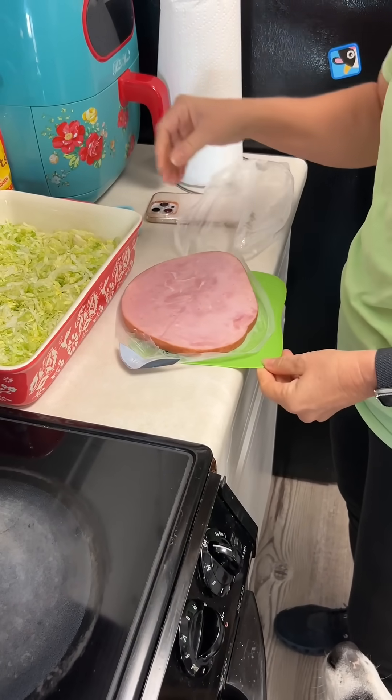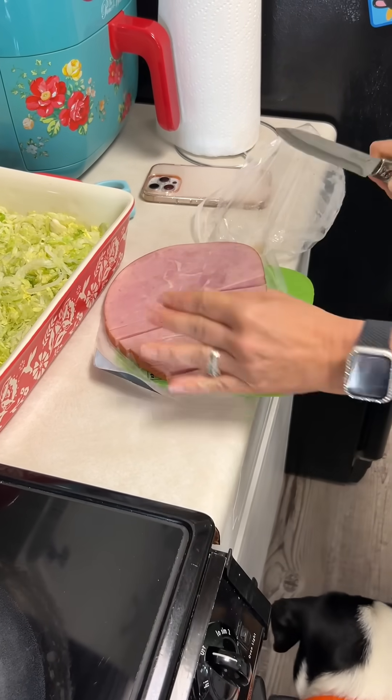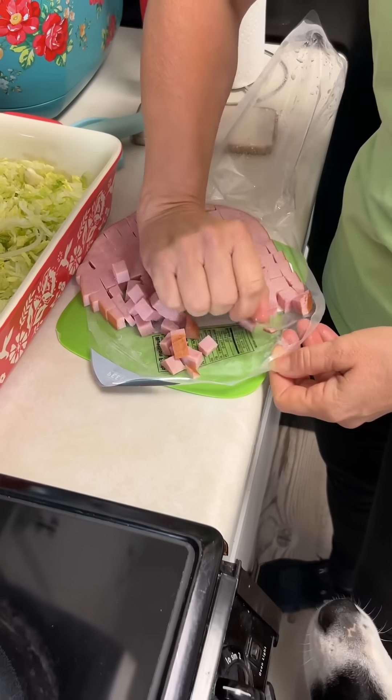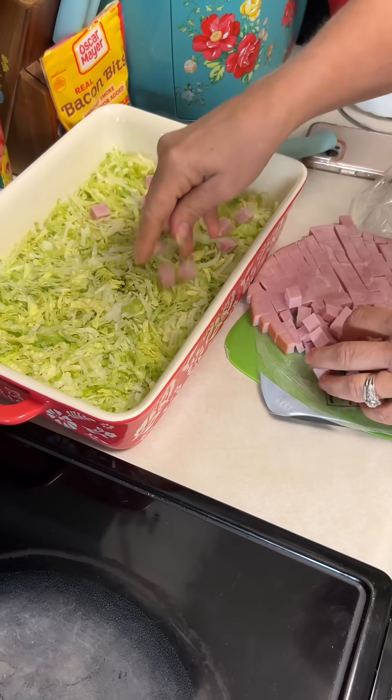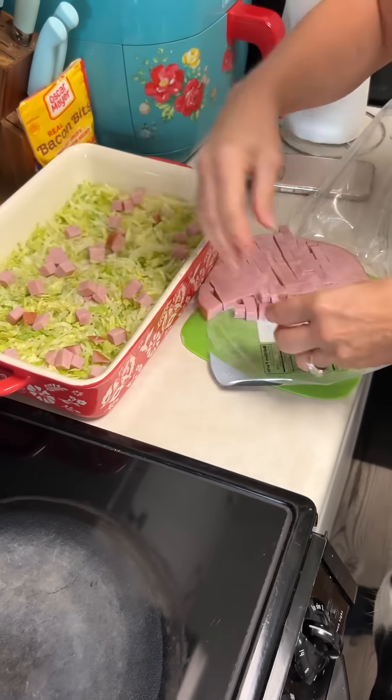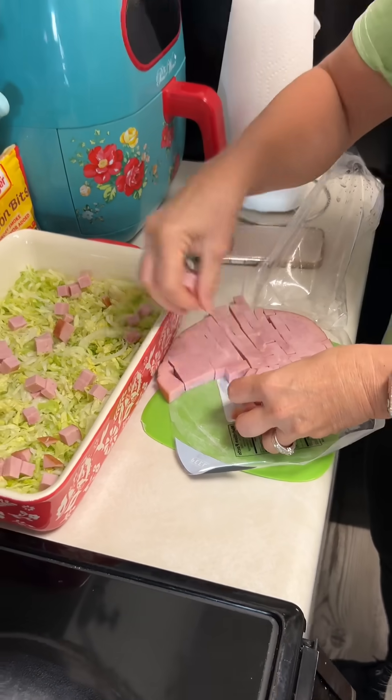Wow, somebody picked the handle. I like how you pulled the cutting board out, but she ain't even using it. Okay, I'm on board so far. That's like a layered salad — I like it, like a lasagna salad.